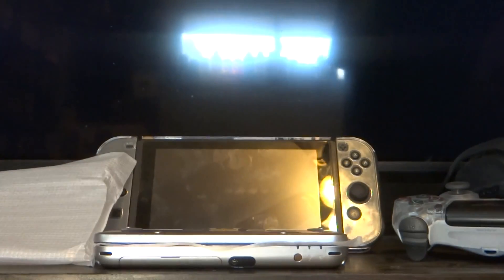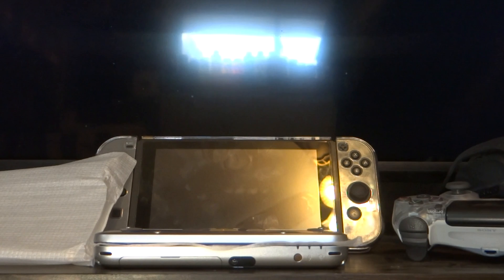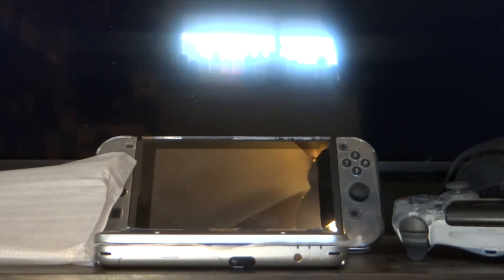Alright guys, thanks for watching. This was a quick unboxing of the new Nintendo 2DS XL. Alright, have a good day. Like, dislike if you hate this video. Subscribe, comment, and have a good day. Bye.